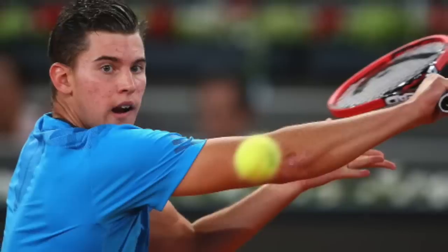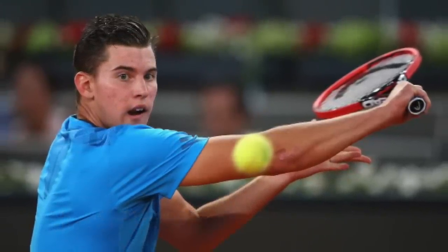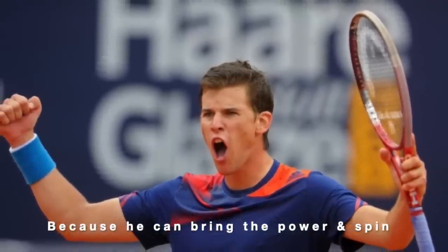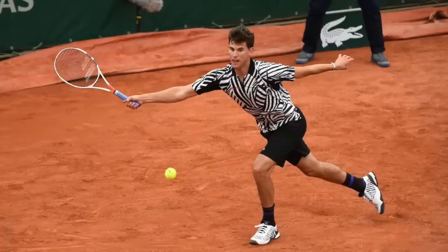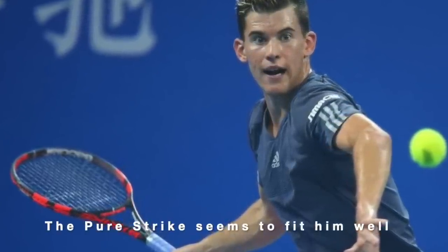What is definitely clear is that he needs control because he has a lot of power inherently. He's always been a very physical player — he can go on for hours — and he's always been working very hard on his fitness, similar to Rafa. Still, his game really seemed to move to another level when he changed to the Babolat Pure Strike in 2014.